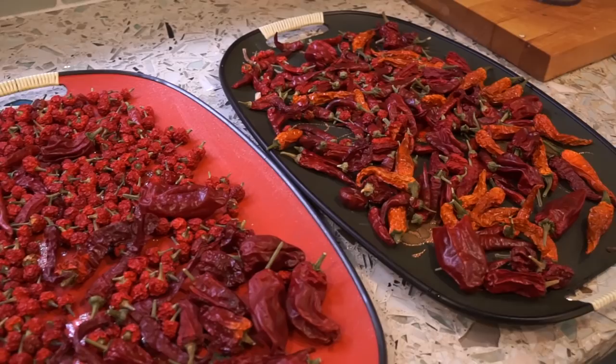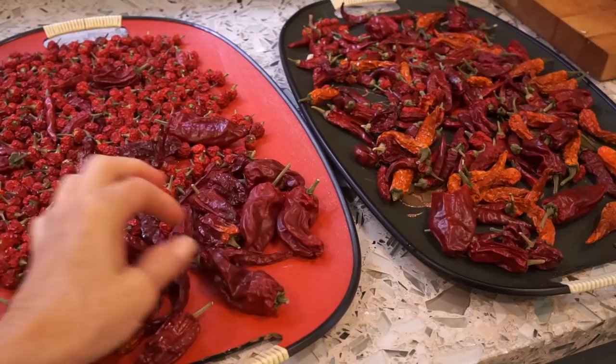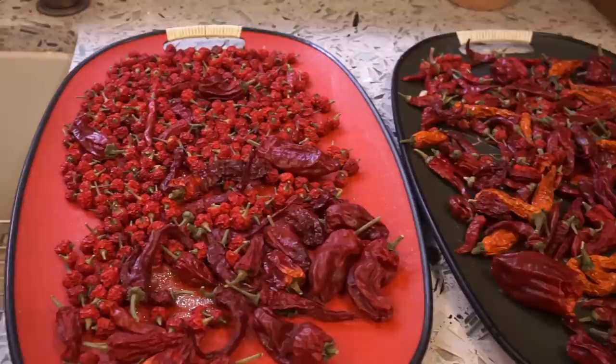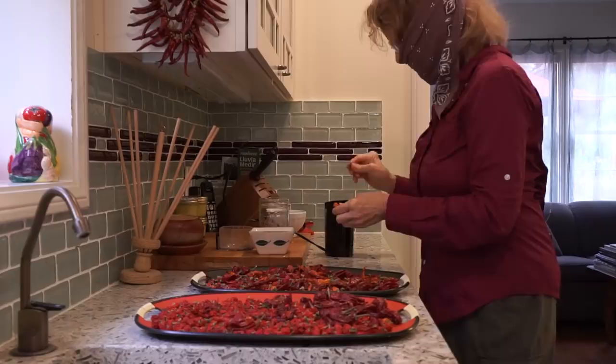I'm going to grind them all together because I don't want to try to separate them and have different powders. So I'm just going to have one super kick-butt chili powder. This is the orange tie. There is some Morris Bieber and some Turkish peppers in here, long red cayenne, Filius blue. I decided today's the day to grind them — they've been taking up space for four months.